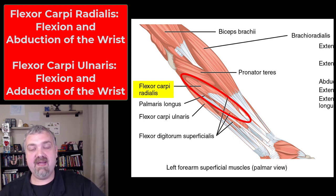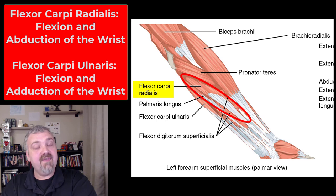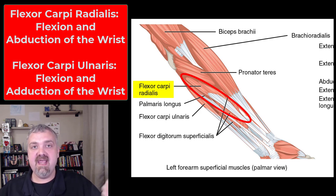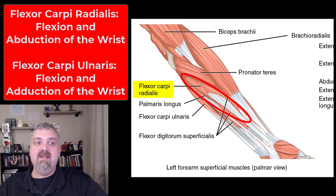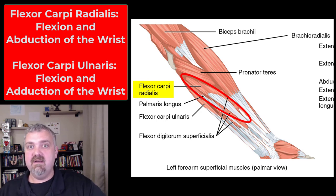So the first one we're going to cover is the flexor carpi radialis. Flexor tells you it flexes, carpi meaning wrist tells you what it flexes, and radialis tells you it's also on the radial or thumb side, which means we know that not only does it flex the wrist, but it pulls the wrist towards the thumb, which is called abduction or movement towards the thumb. So that's the flexor carpi radialis — flexion and abduction of the wrist.